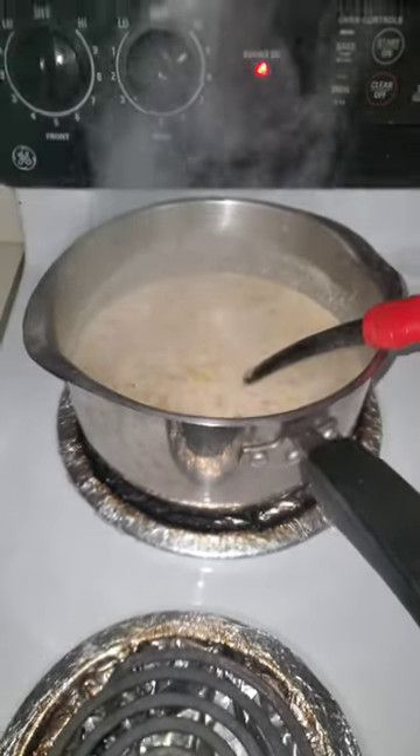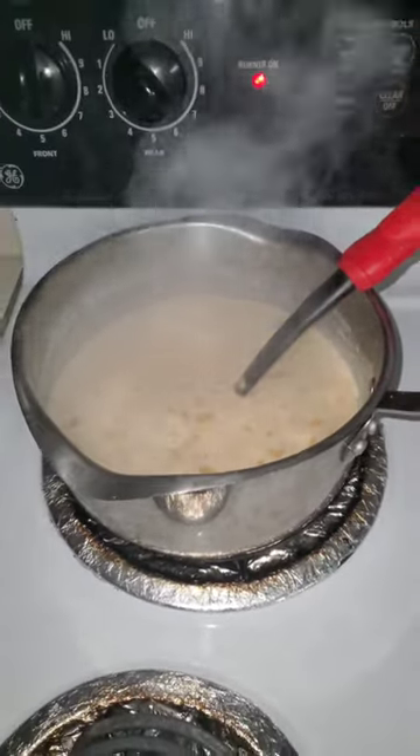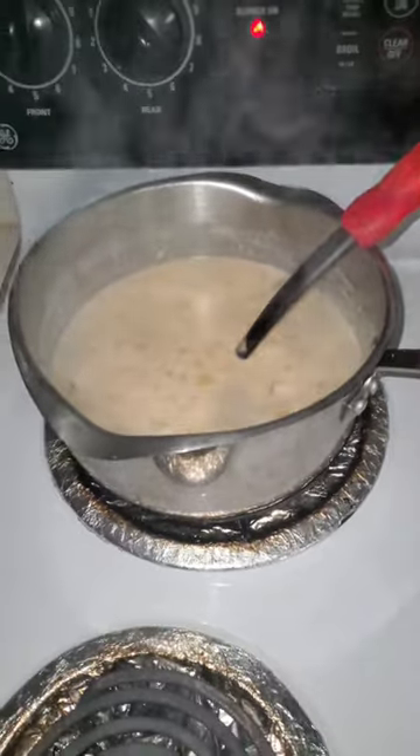It should be ready right now. I have no scallions, but I should serve it over some sourdough bread bowl — I ain't got none, but I do have a baguette, so I might just use that.